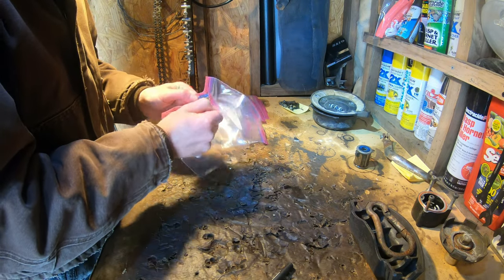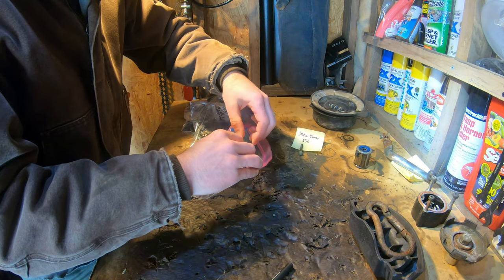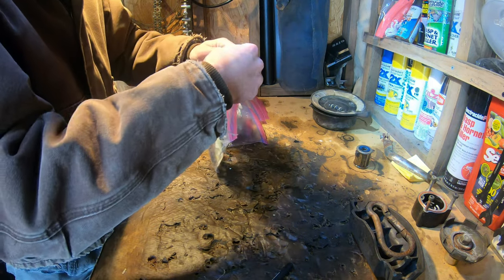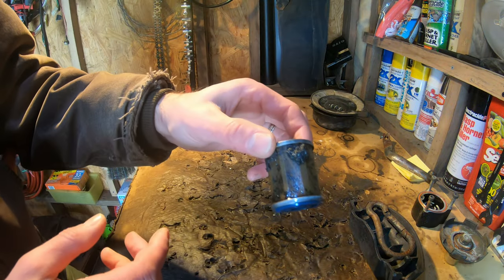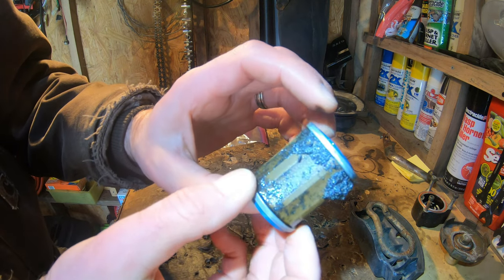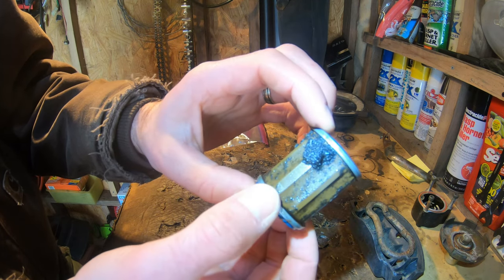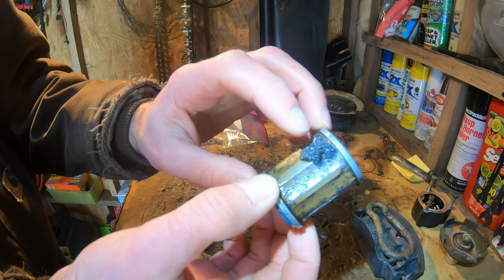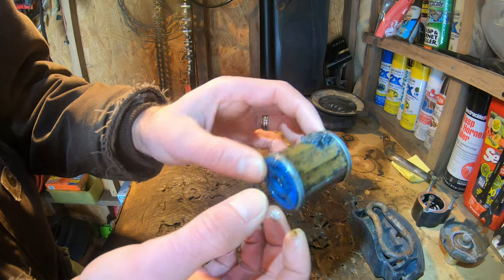In an effort to keep from mixing up bolts and losing things, I'm putting them in baggies. I just don't have the space to leave everything all laid out. I do want to show you something - here's the oil filter. This has got metal shavings all over the place. Something was rubbing, something broke. But while it was rubbing, that is all metal. So we're going to find something in there, that's for sure.